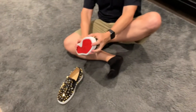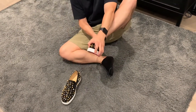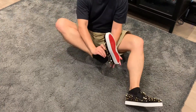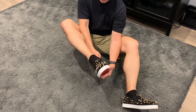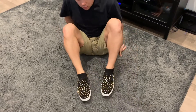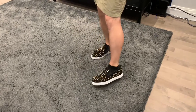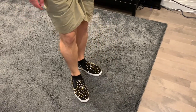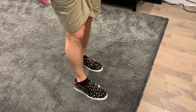Let me go ahead and slip these on. These are brand new, so they haven't really adjusted to my feet yet. And here they are — they do have a nice sparkle to them with all the metallic elements, and they are definitely pretty comfortable. I'm looking forward to wearing these to work tomorrow.